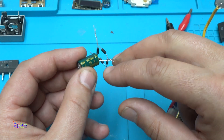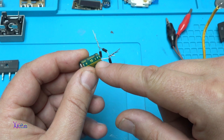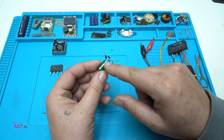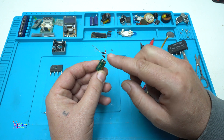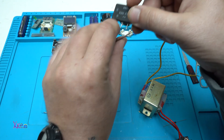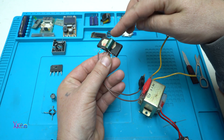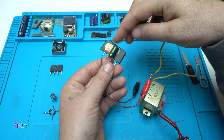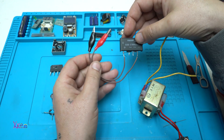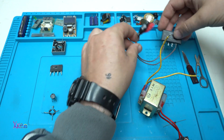The capacitor voltage rating needs to match the voltage you are working with — this one is 16 volts. It needs to be connected on the positive and negative output terminals of the bridge rectifier. Here we have also added an electrolytic capacitor on the positive and negative output terminals.